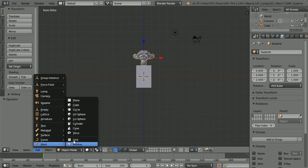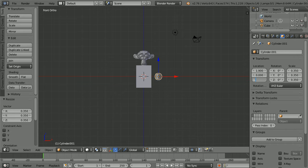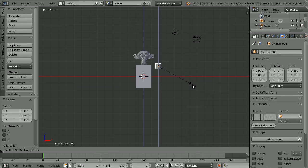Add a mesh cylinder, press S to scale to 0.35 and enter. Set the X location to 1.9 and the Z location to 1.4. Press S to scale, Z for the Z axis, 2 and enter. Press R to rotate, Y for the Y axis, 90 and enter.